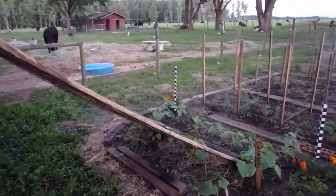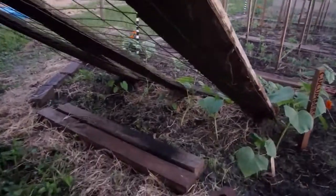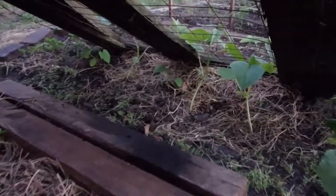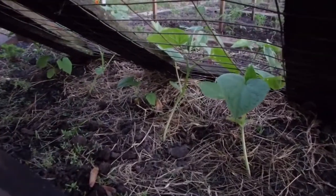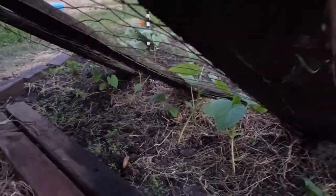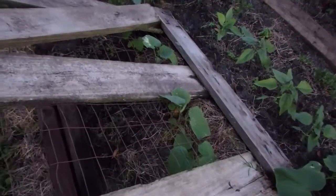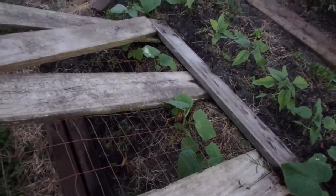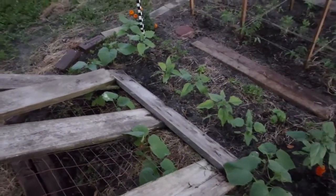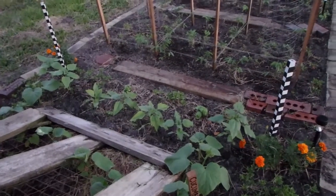This is the old gate that I dragged over from the barn, and I planted cucumbers up underneath it, and they have popped out the other side just like I planned. Then I have a border of sunflowers, and basil, and marigold.